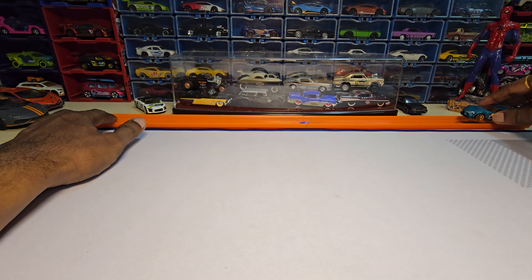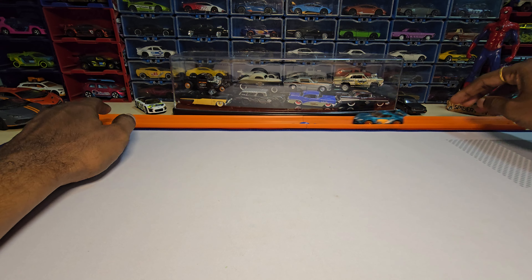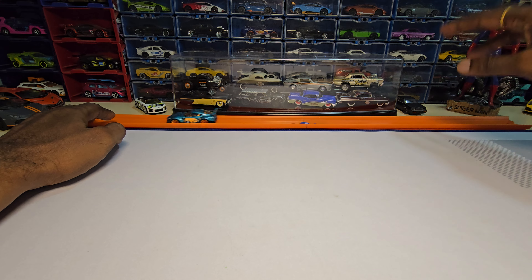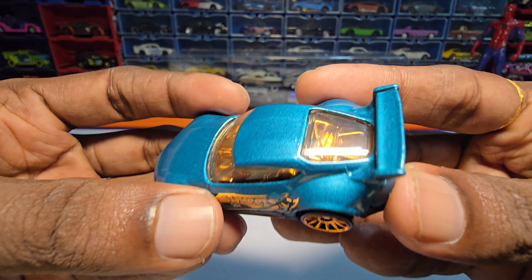Let's do a roll test real quick. It does roll well. It has some wheel wobble specifically on the rear wheels, but it rolls really well.